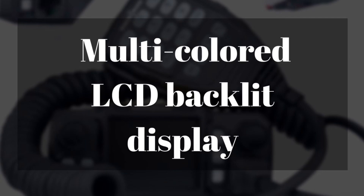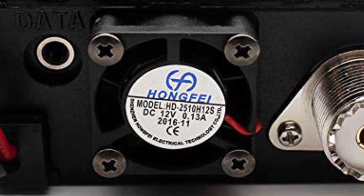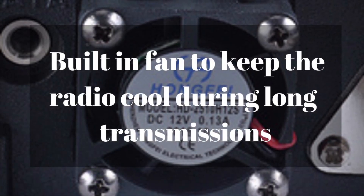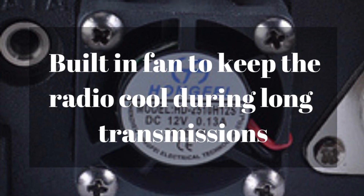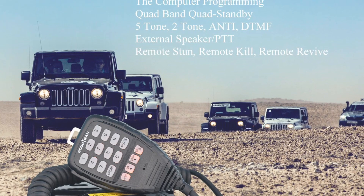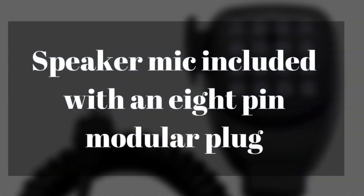It does have a multicolor LCD backlit display, so you can change the color to make it easier to see at night or during the day. It has a built-in fan on the back of it that is supposed to keep the radio cool. However, it only works when the PTT button is depressed, which makes it seem like it's not going to work really well.